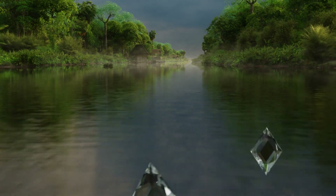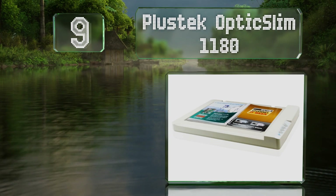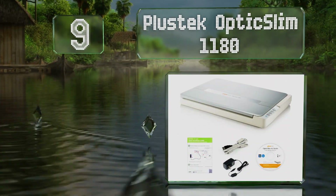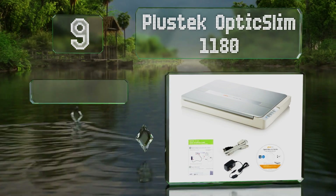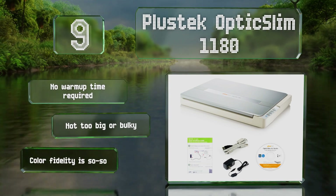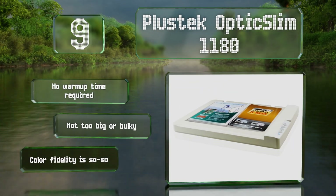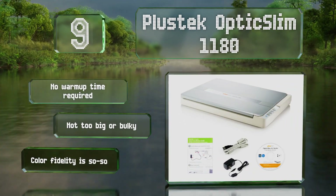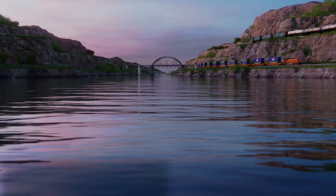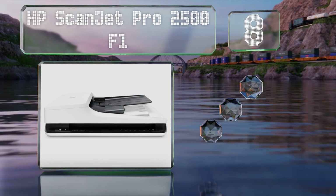At number nine, large format doesn't have to equal complicated. With the Plus Tech Optic Slim 1180, it has four one-touch buttons that perform the functions you'll need the most, including PDF and email, making it useful for casual archival tasks as well as busy offices. No warm-up time is required and it's neither too big nor bulky, but its color fidelity is so-so.